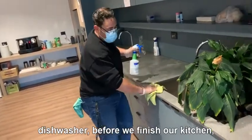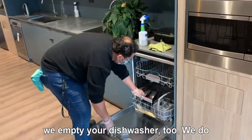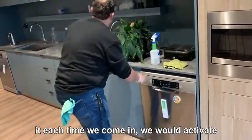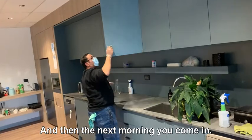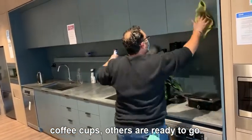Before we finish your kitchen, we'll empty your dishwasher too. We understand it takes a long time to empty a dishwasher, so what our guys will do is activate your dishwasher first when we come in, and then at the end of the shift, we'll unpack it. That way, the next morning when you come in and want to make a cup of coffee, your teaspoons and coffee cups are all ready to go.